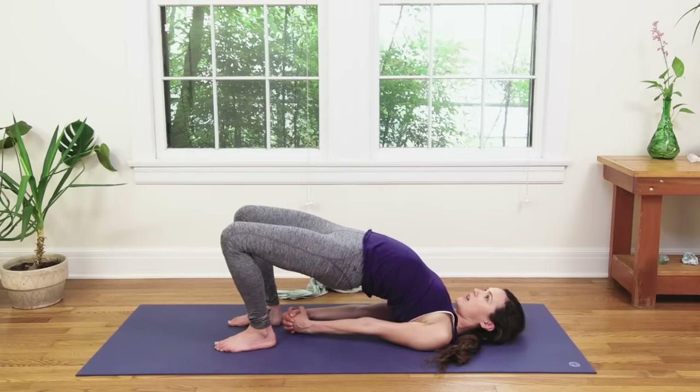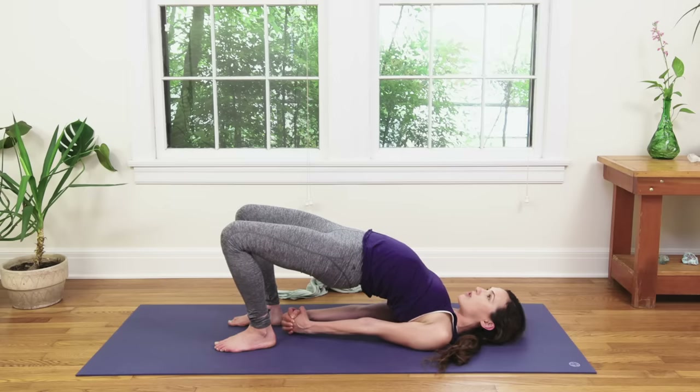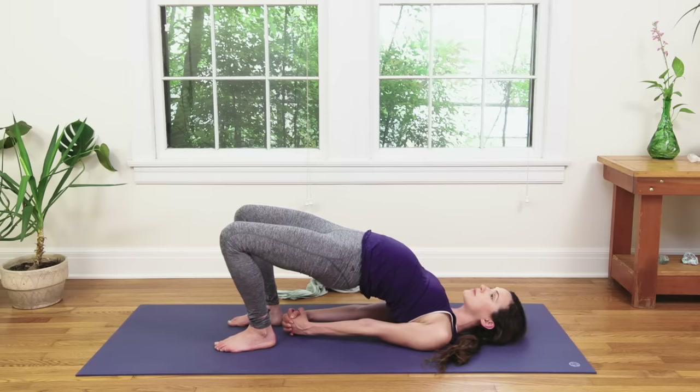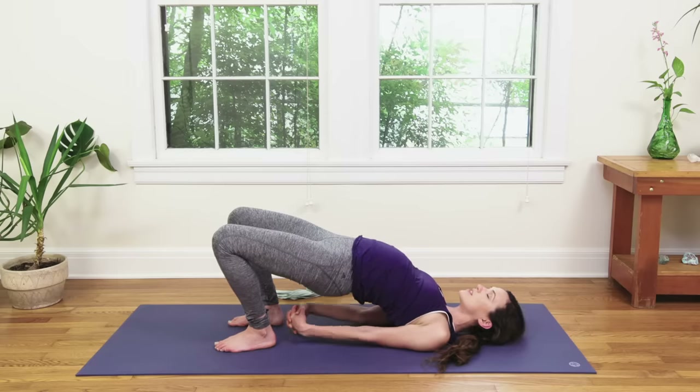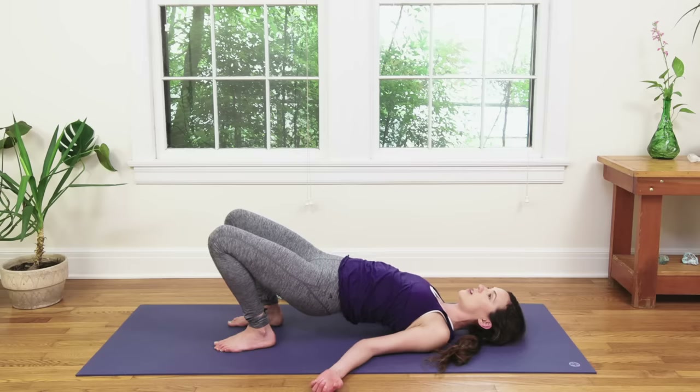Chest to chin, breathe deep. Chin to sky. Shins forward. One more breath — chest to chin, chin to sky, shins forward. Then slowly releasing the fingertips, nice and slow. How slow can you go? Make your way down.